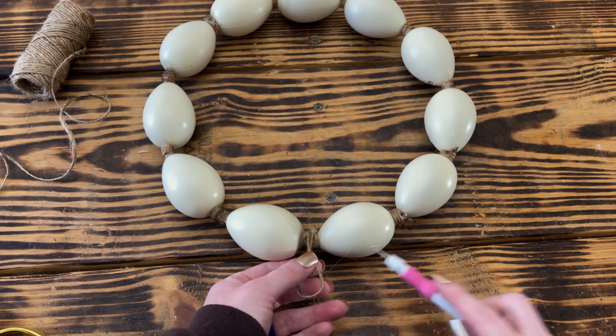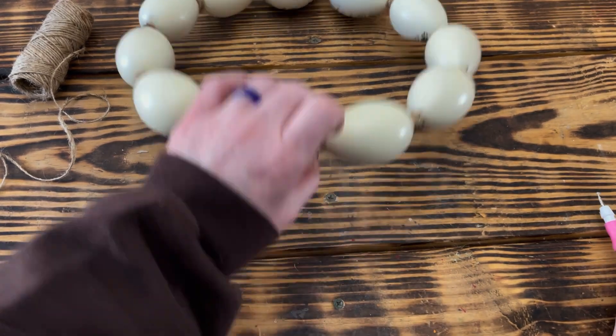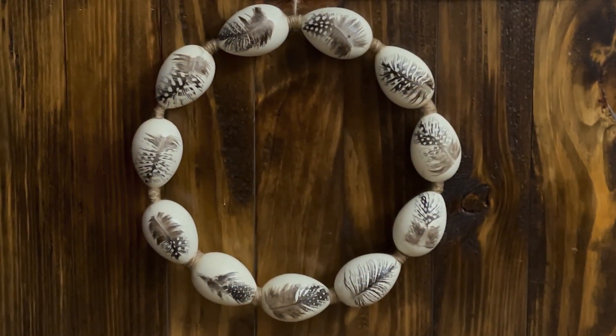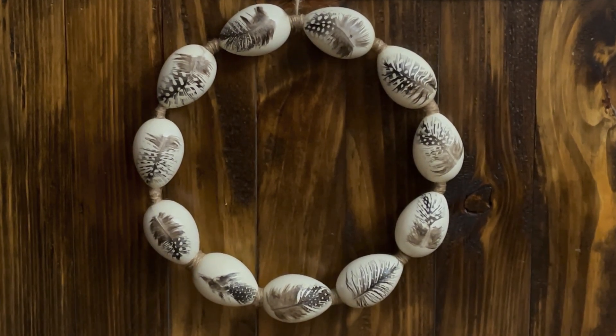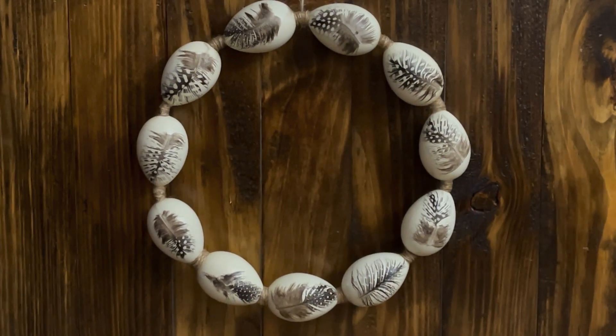To finish off this wreath, I used some more twine to create a hanger and used a generous amount of hot glue to attach it to the back side of the wreath where I reattached the two ends of the ring. I'm really happy with how this wreath turned out and I cannot wait to display it on my front door. You could also use these eggs in a basket, bowl, or vase if you didn't want to create a wreath with them.